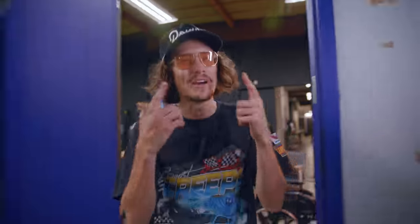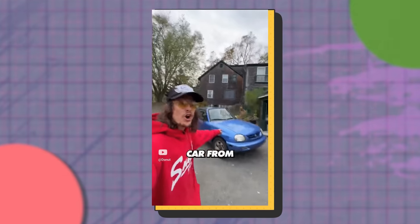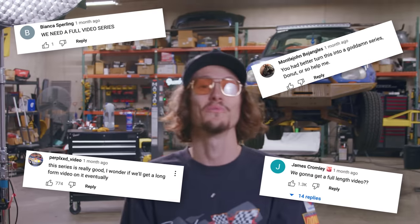If you're wondering about my face — I'm Henry. I've directed a bunch of videos you've probably seen on the channel. This concept started as a series of YouTube Shorts, but some of you wanted a full-length version, so this one's for you.